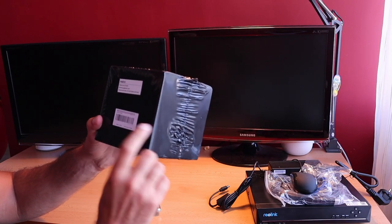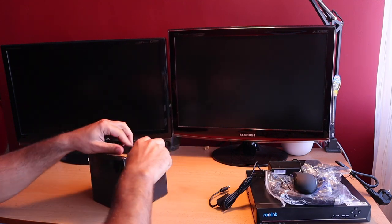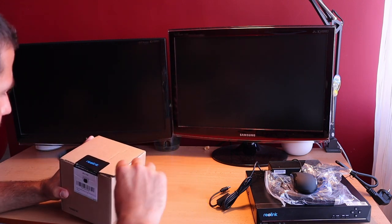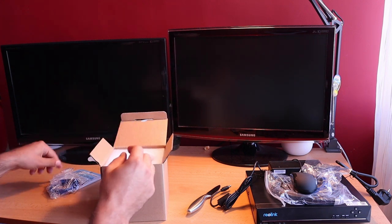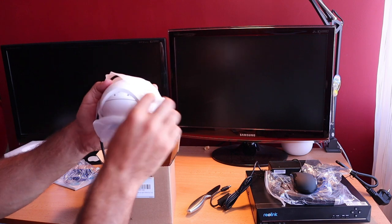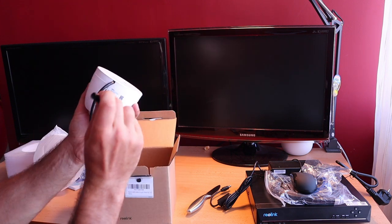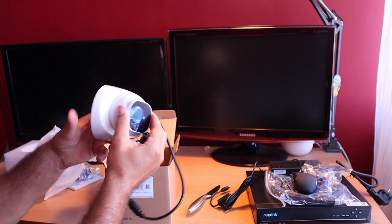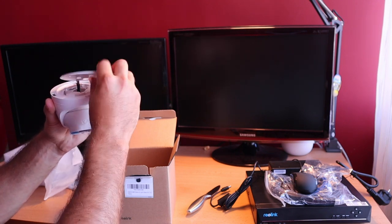This is the Reolink RLC-522 5-megapixel camera. Let's see what's inside the box. There's a manual with stickers, a LAN cable, protective foam, and the camera itself. It has a reset button, a power connector, a Power over Ethernet RJ45 connector that can be moved, and a mounting bracket that can be placed on the ceiling or on the wall.